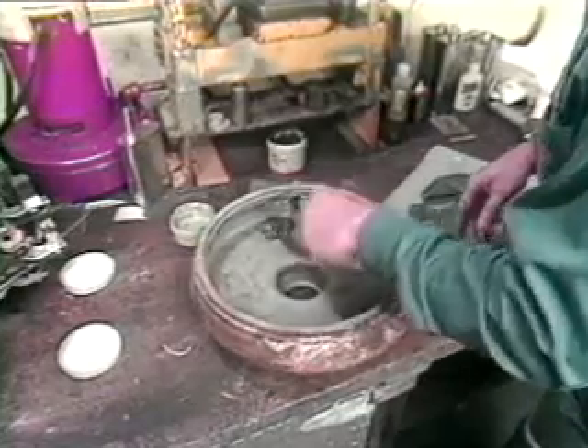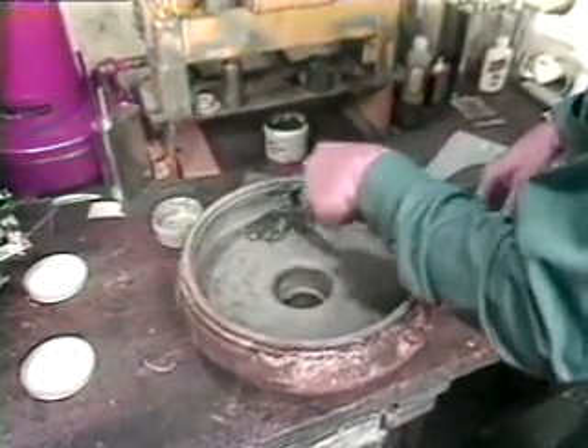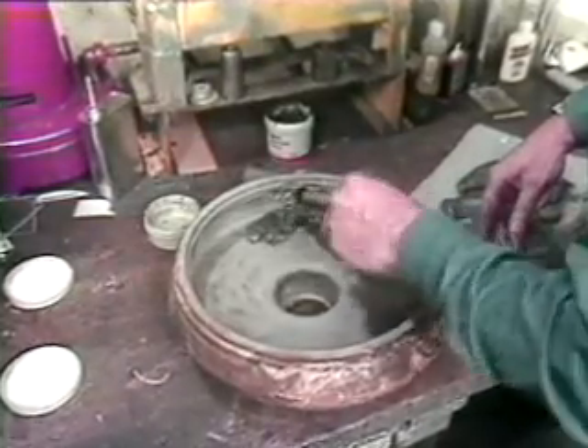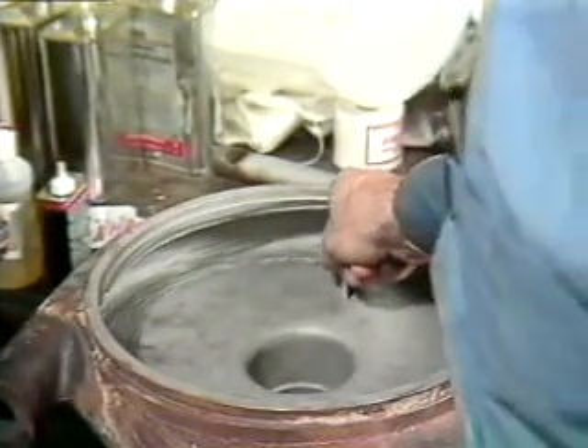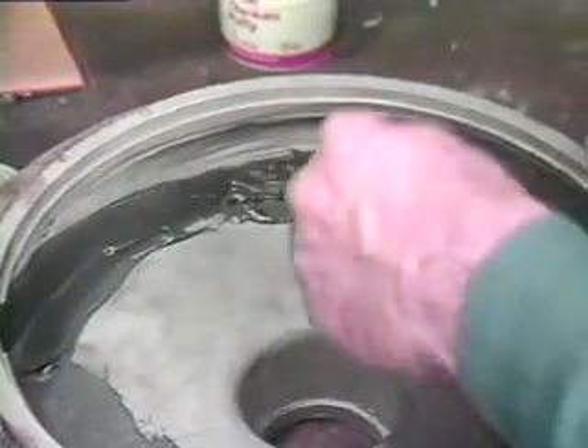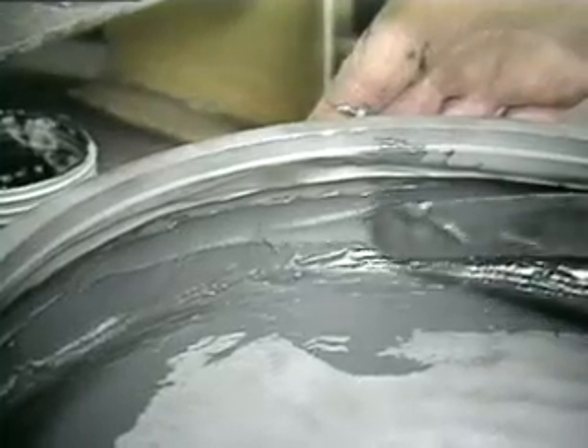To prevent oxidation, apply the mixed titanium putty to the repair surface immediately after preparing the surface. The plastic applicator can be modified to assist in the application of the titanium putty on curved surfaces and in hard to reach areas. Apply the titanium putty to rebuild worn areas to equal original equipment dimensions, allowing for proper clearance of the impeller.